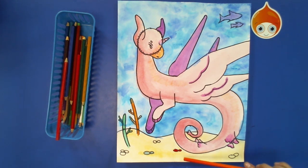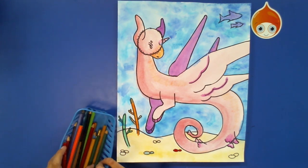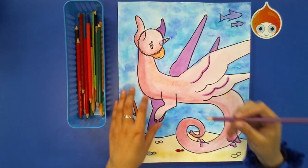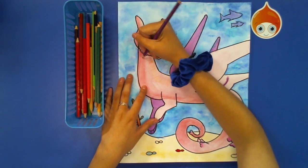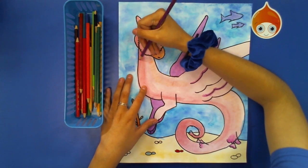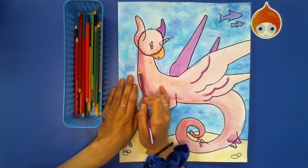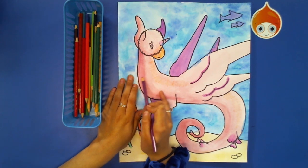Along the darker edge, I'm going to go in with some purple and pull my darker area out a little bit more, just making that area a little bit darker. I'm pressing lightly using the side of my pencil with short strokes to kind of pull that in together.